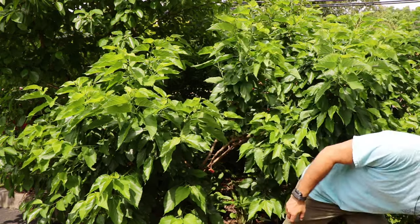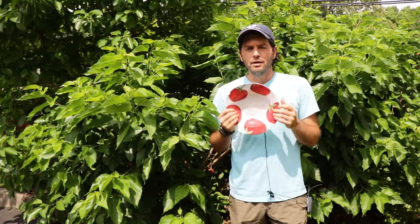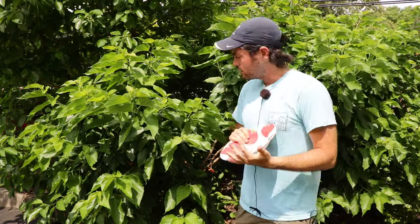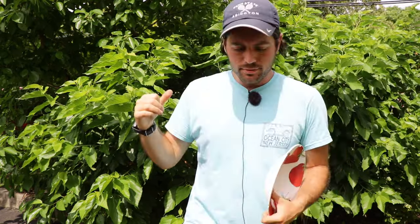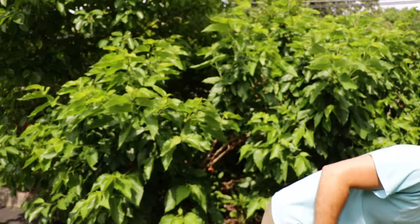So I'm going to be eating some mulberries and picking them here. Maybe I'll make some syrup this year, maybe some jam — I don't know, maybe freeze them. But there are so many this year that between these two grafted trees I have, I'm going to be in heaven.